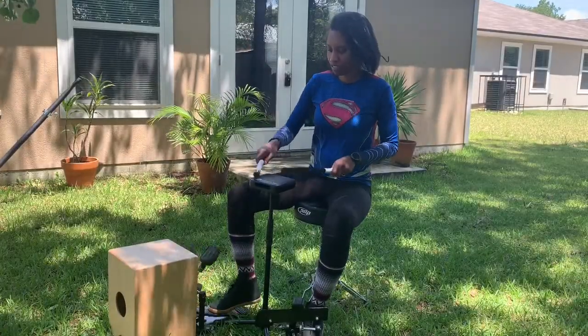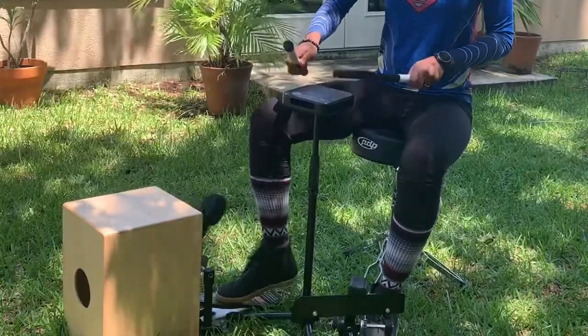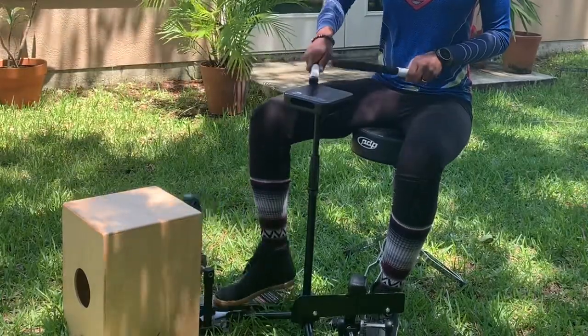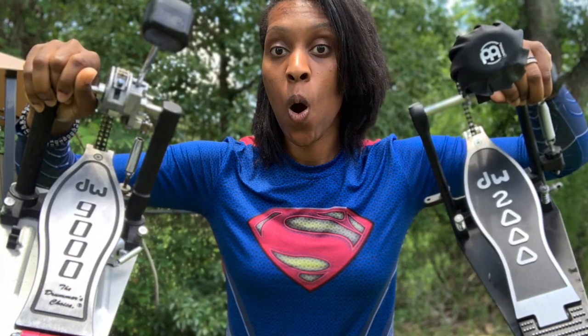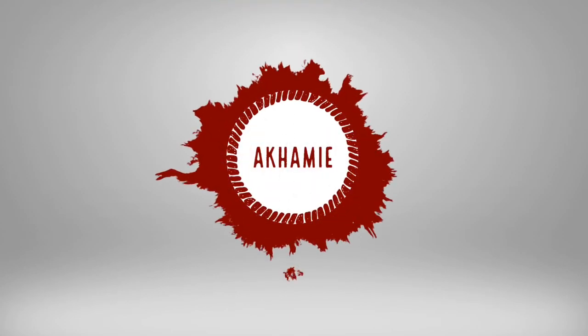Thanks so much for watching. Please let me know if you have any questions or comments, and stay tuned for private online lessons on my website coming soon. Have a wonderful day. God bless — this is Camellia Music.